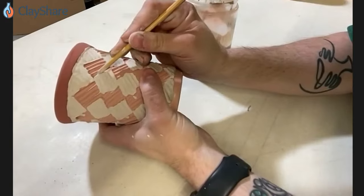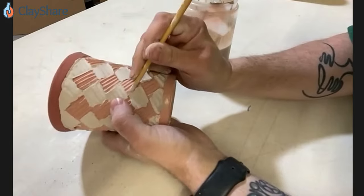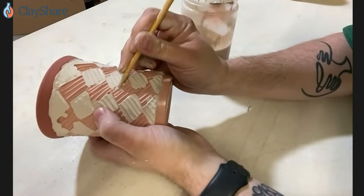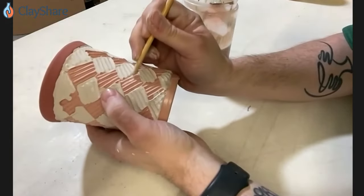After I'm done, I've got to go through and clean up all of these edges — scrape those all out so they're not looking all sloppy on the finished piece.